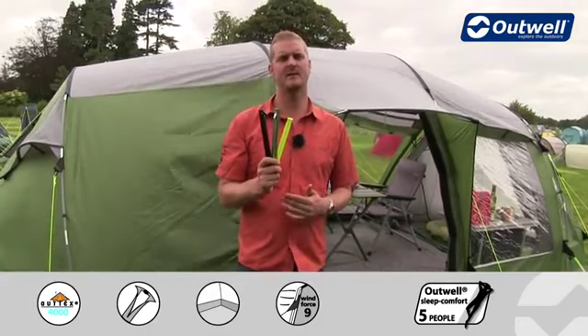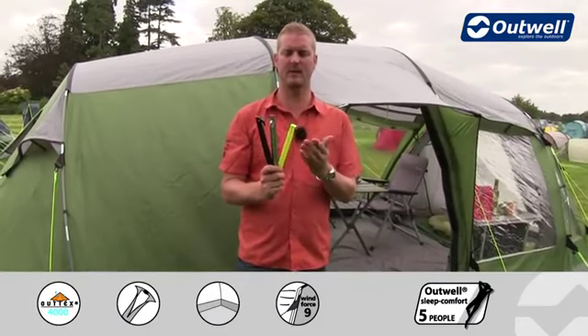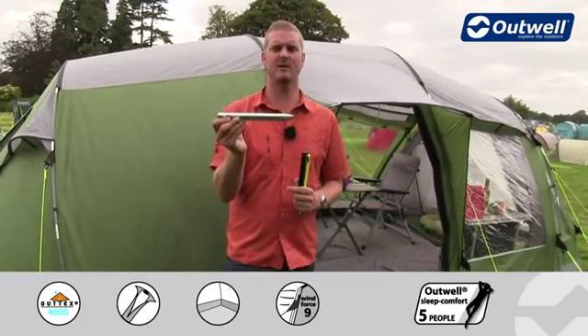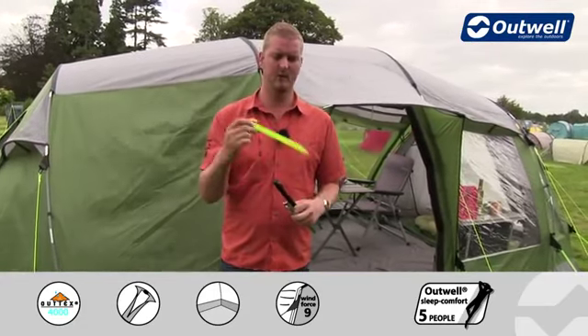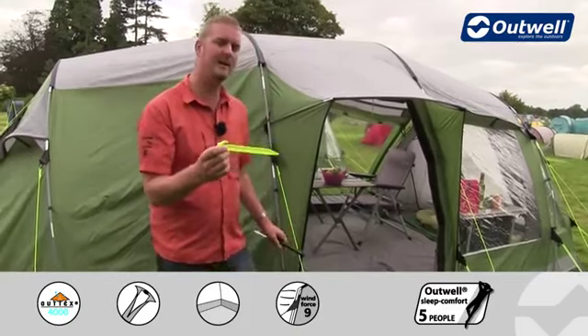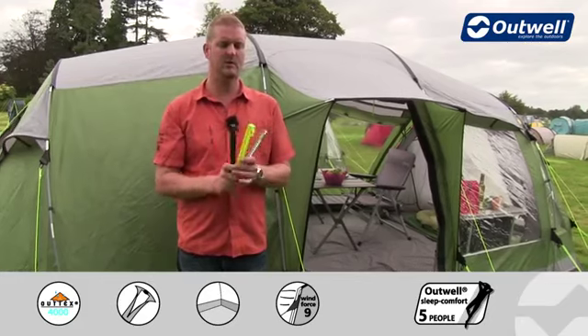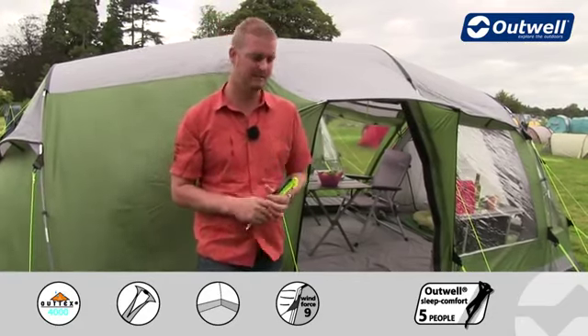Something else you'll find here is the easy pegging system. This is where we supply you with three different types of pegs with the tent. We have the solid steel anchor pegs for the corners, the luminous plastic pegs for all of the luminous guy lines, and the black plastic pegs for all of the rest of the pegging points — that just ensures that you get the right peg in the right place.